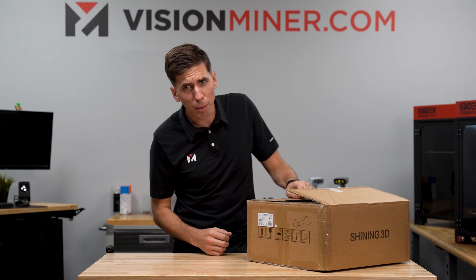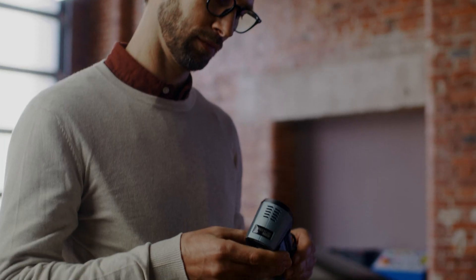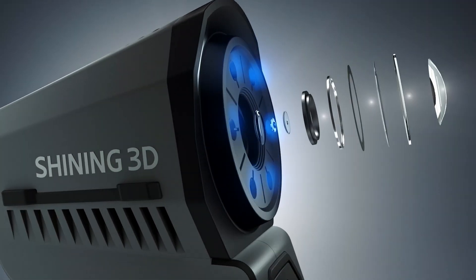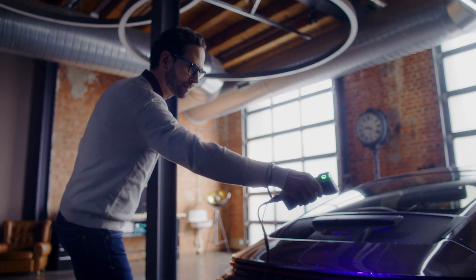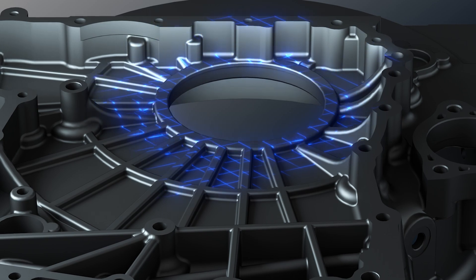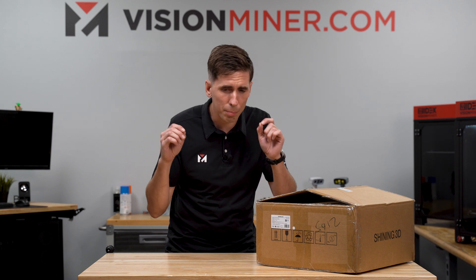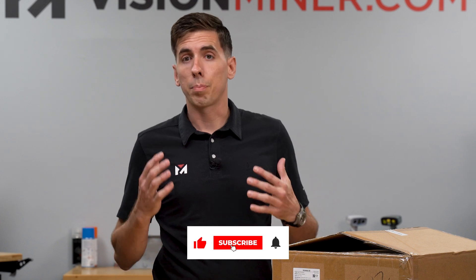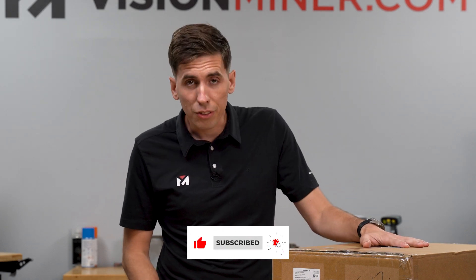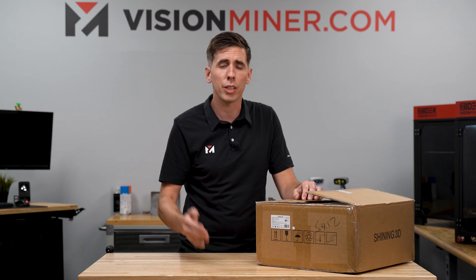Alright guys, today we're going to unbox the FreeScan Combo Plus. In case you're wondering, this is the latest version of the FreeScan Combo, including double the laser lines at 50 laser lines, which supposedly will give us faster scanning. It'll pick up data a lot faster than the original FreeScan Combo. The FreeScan Combo is my personal favorite of the entire Shining 3D lineup, and it's frankly just been an amazing scanner. So to have the Plus promising more speed is really cool. Today we're just going to unbox it and show you everything that you're going to get in the box when you purchase it at visionminer.com.